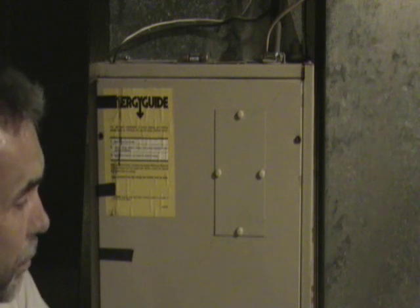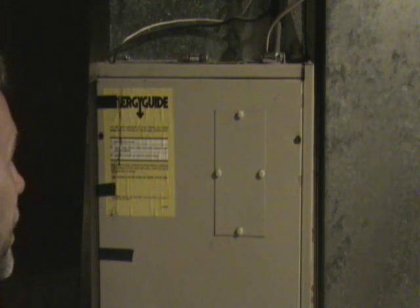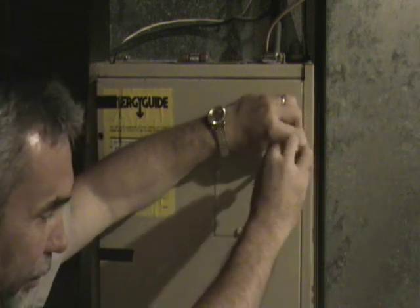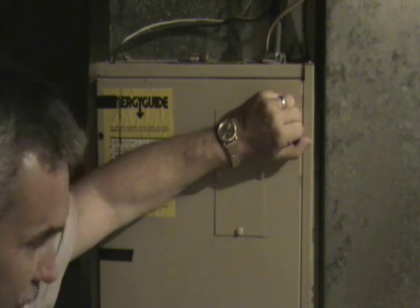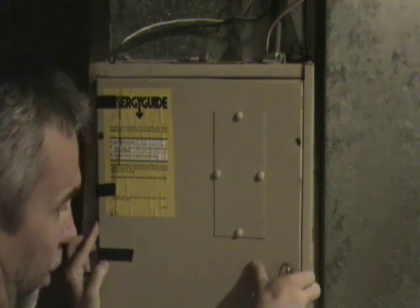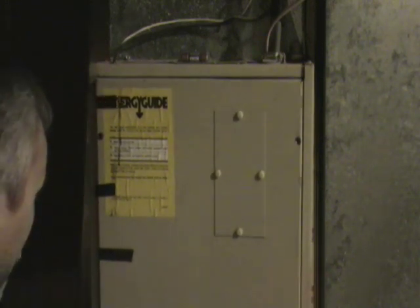Now we're going to look at the furnace blower motors, their diagnosis and their replacement if necessary. In this case we're looking at an electrical furnace. And no matter the type of furnace, the first thing you want to do is shut the power off to the unit at the fuse box, disconnect switch, or breaker box.